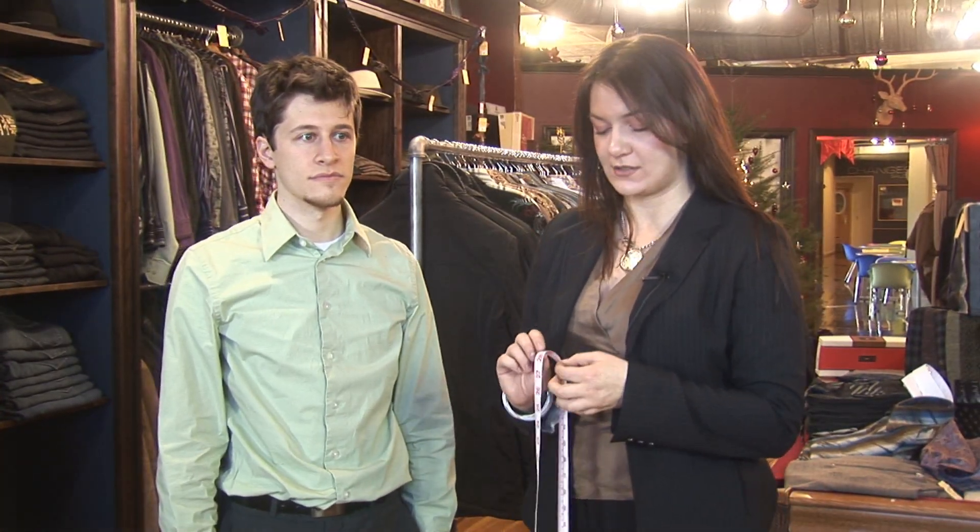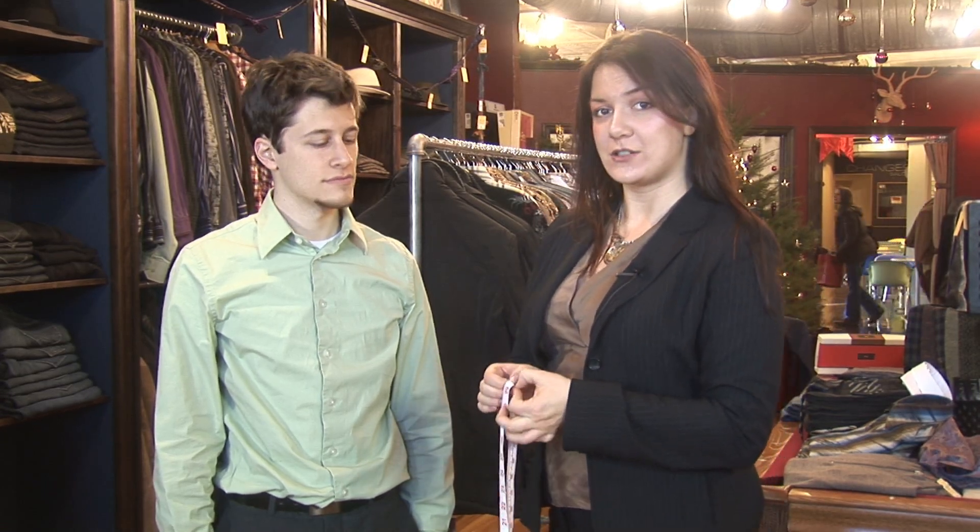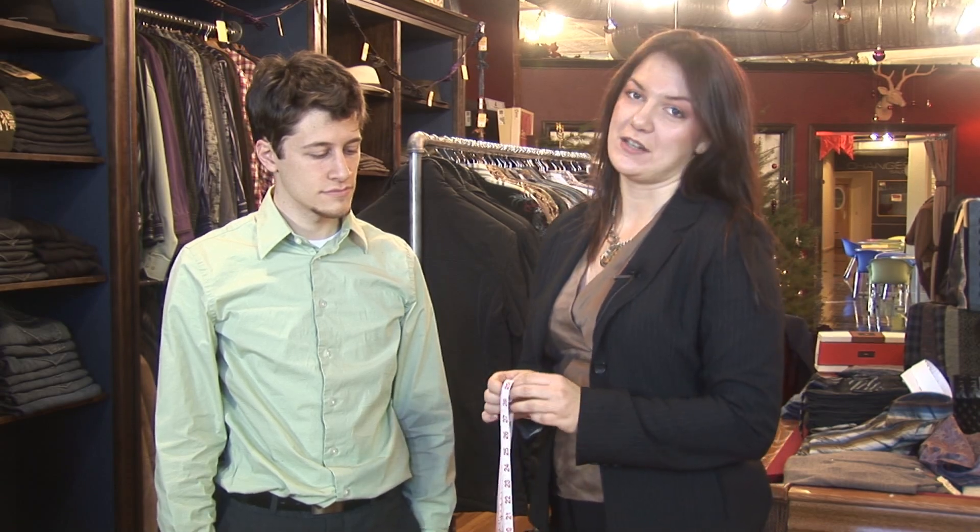Now a 31 inch waist is pretty small and it's an odd size. So you may have to either let out a size 30 or take in a size 32 waist to accommodate for 31. Tailoring is pretty much when you alter a garment — it can be anything from a jacket to a suit to pants to even shirts.